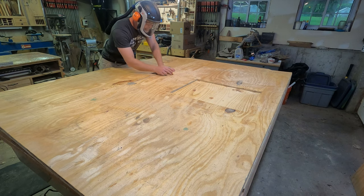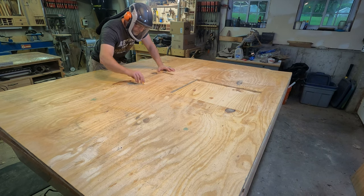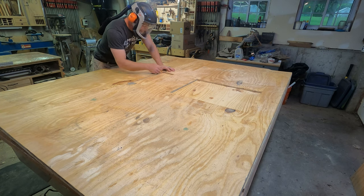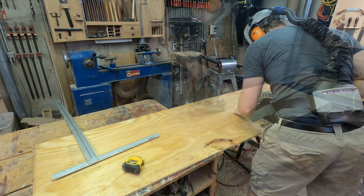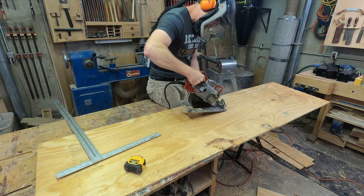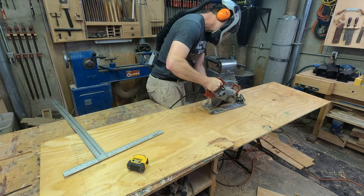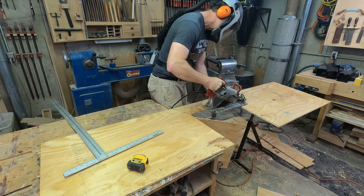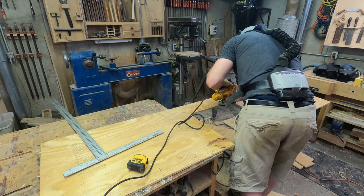The side panels are constructed from untreated 7/16-inch thick CDX plywood. I marked out all the windows following the dimensions provided in Brett Moravitz's video and cut them out using a circular saw. On inside cuts I very carefully plunge cut, pivoting on the front edge of the saw as I drop the blade through the plywood, then clean up the corners using a jigsaw.